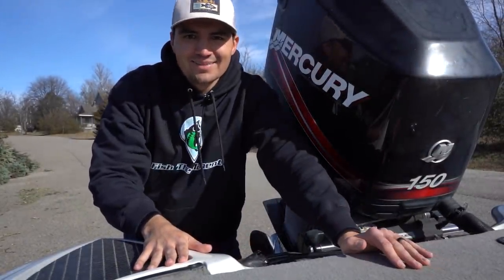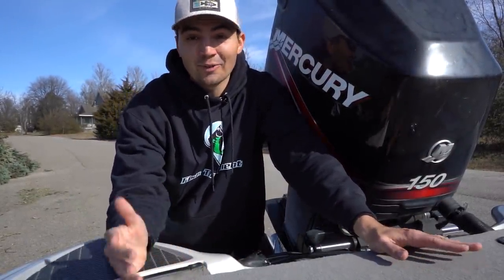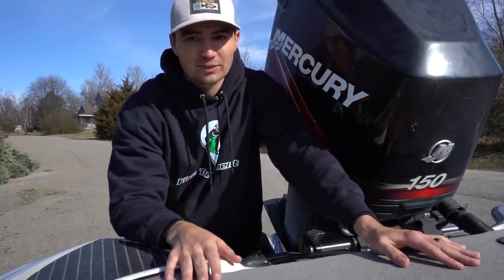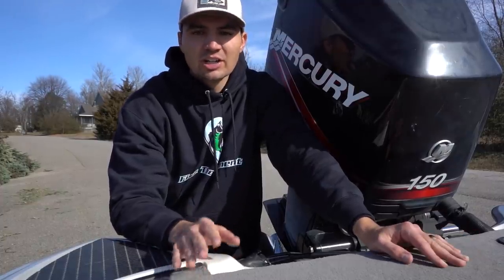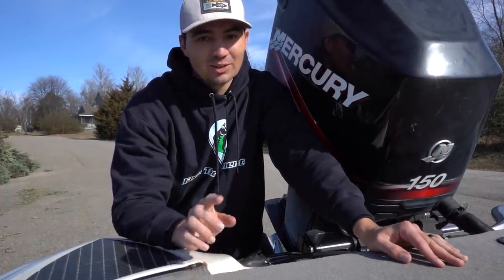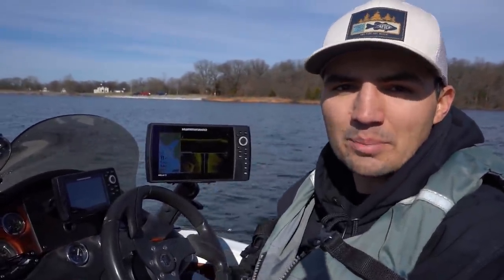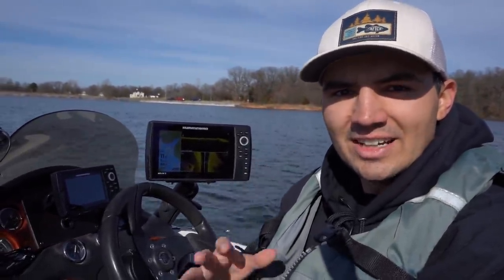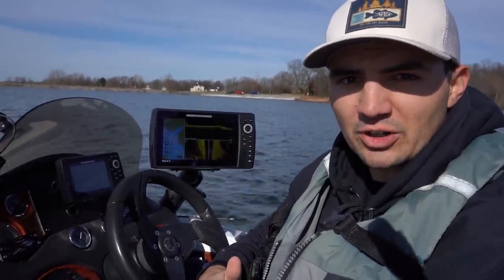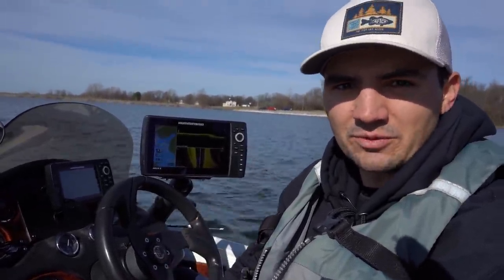I have to double check that the plug is in because I made a mistake this morning and forgot to charge my trolling motor batteries, and I don't want any more mistakes that cost me time. I only have three hours left to fish because I had to wait for the batteries to charge. So today for this catch 15 challenge, my goal is to catch 15 pounds of fish in only three hours. To make this challenge happen, I have to avoid unproductive water at all costs. I'm going to be using my side and down imaging to find baitfish and fish first, and hopefully that only takes me about an hour so I can start casting and putting some fish in the boat.